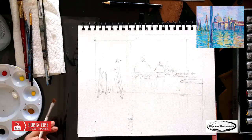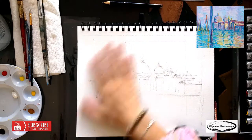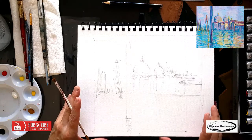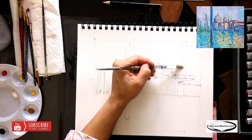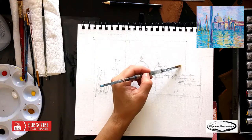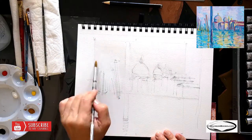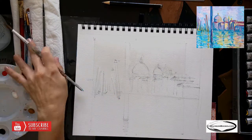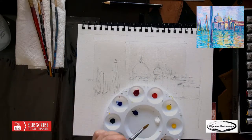Our sky is like purplish, bluish, pinkish almost. Let's get a bigger brush. I'm going to wet my canvas a little bit on one side and see if that's going to help. Okay, so there is our sky. I need to mix a little bit of colors to create what I'm looking for.